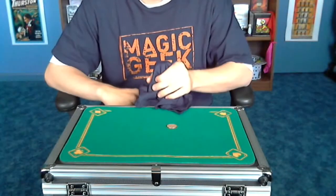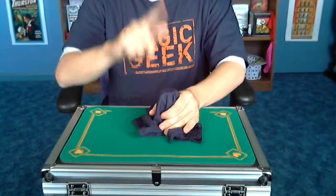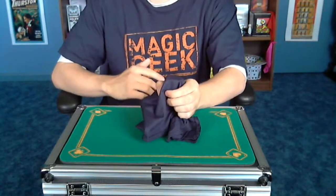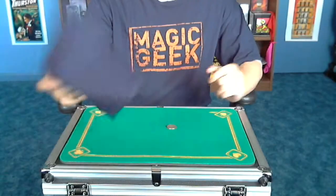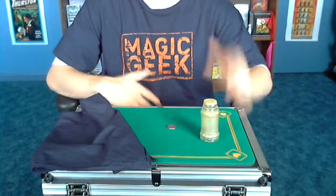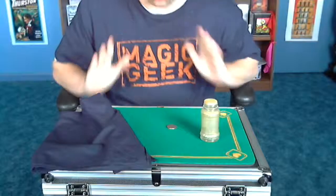Tap once, tap twice — that doesn't work. Let me try it one more time: one, two, three. Dang it, I didn't do the trick right. You know what? Forget that — we'll just forget the whole trick and we'll vanish the salt shaker instead. There it is right there underneath the table. And that is the vanishing salt shaker, a great trick.